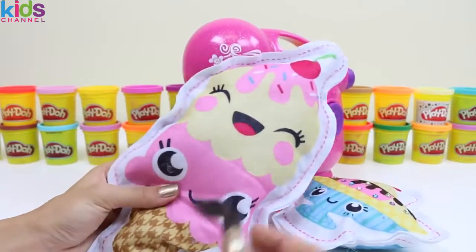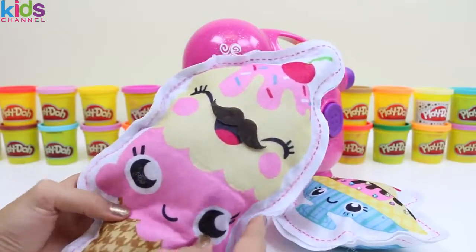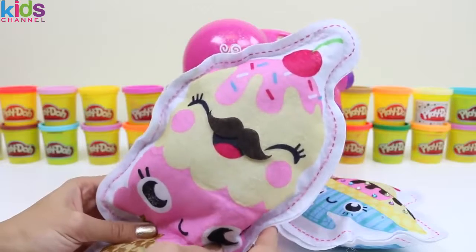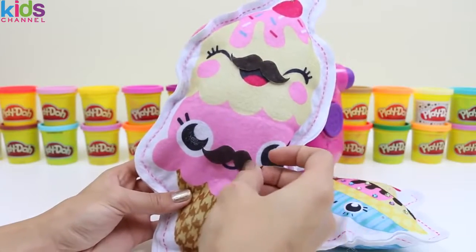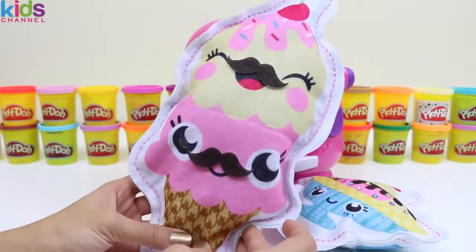Now let's pick something for Coney. How about this mustache? Oh, that's so cute. Coney must ask you a question — did you like this video? If so, give it a thumbs up!